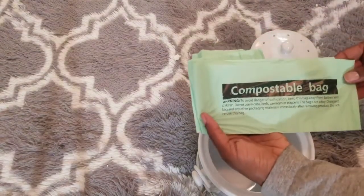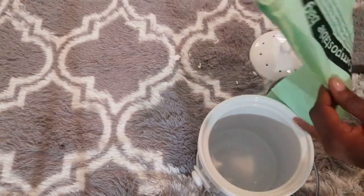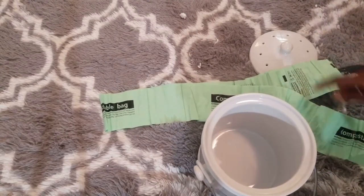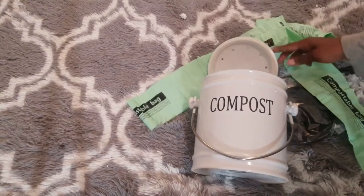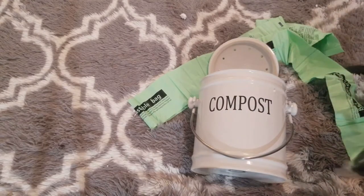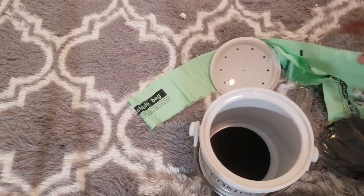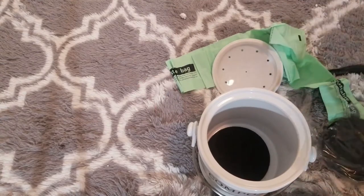These are the compostable bags — they kind of remind me of those dog waste bags that pet owners carry. I like the fact that this bin is dishwasher friendly and the lid just goes on like that. The filters help keep it smelling good — they're just round discs that you put at the bottom of the bin before inserting the bag. There are actually a lot of bags included.